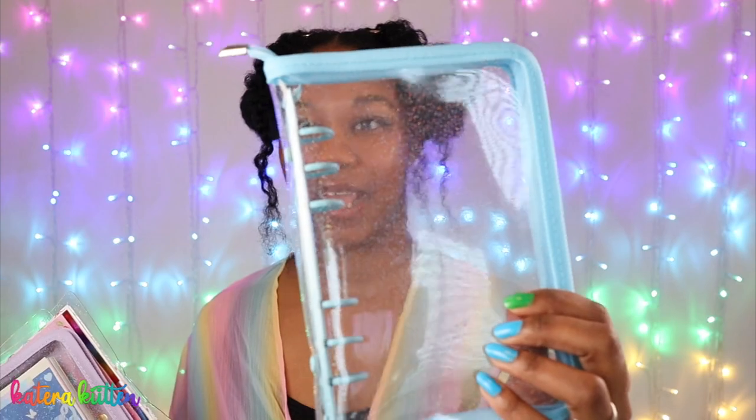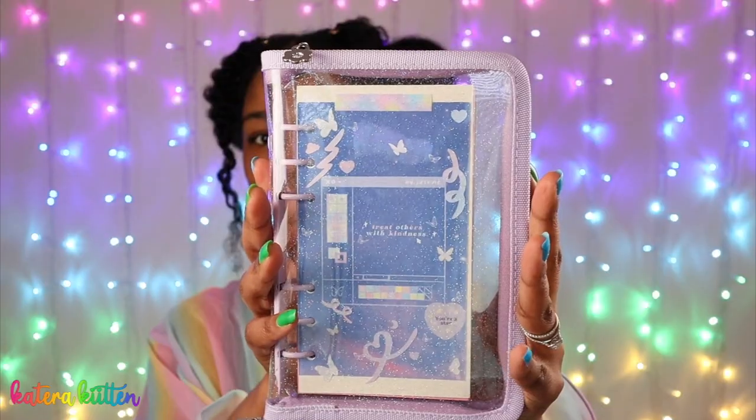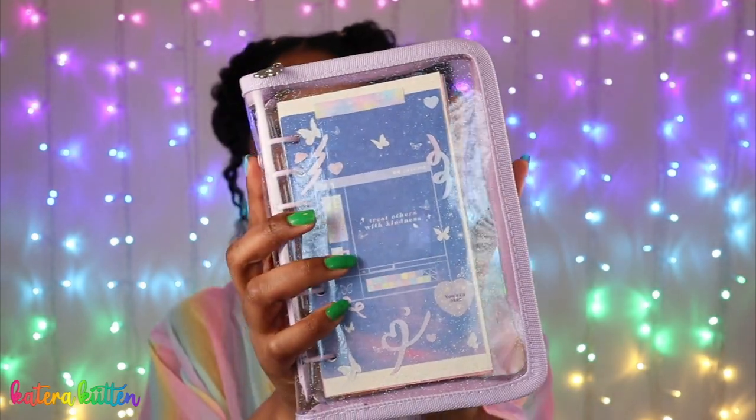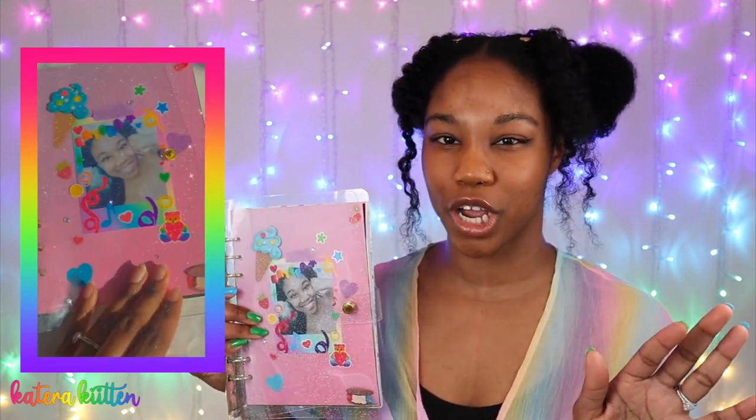First things first, you're gonna need a six-ring binder. I have a few of my six-ring binders to show you guys. This is just an empty A6 six-ring binder. They come in different sizes, so just be sure that you know the sizing that you want. This is my purple A6 six-ring binder — this one actually has paper in it and I decorated the cover. This is my A5 binder. If you want a binder that's bigger and you can fit more things into, you might wanna go ahead and get an A5.